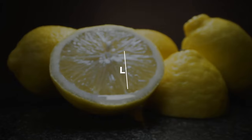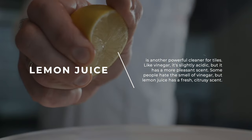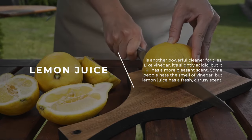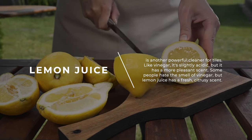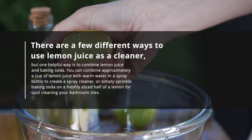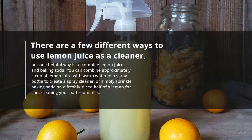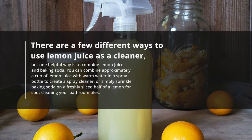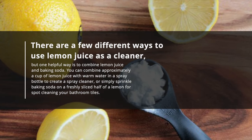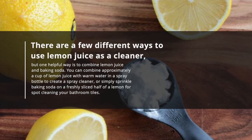Lemon juice is another powerful cleaner for tiles. Like vinegar, it's slightly acidic, but it has a more pleasant scent — a fresh, citrusy smell rather than the strong odor of vinegar. There are a few different ways to use lemon juice as a cleaner. You can combine approximately a cup of lemon juice with warm water in a spray bottle, or simply sprinkle baking soda on a freshly sliced half of a lemon for spot cleaning your bathroom tiles.